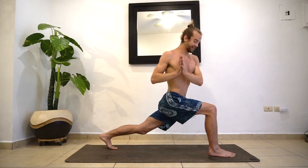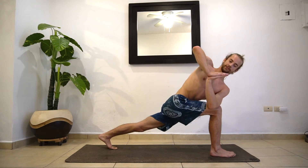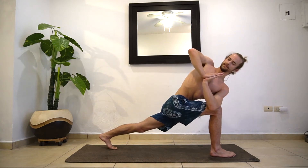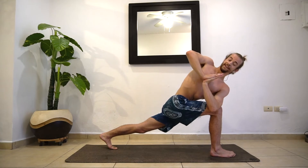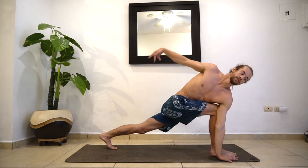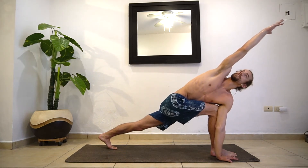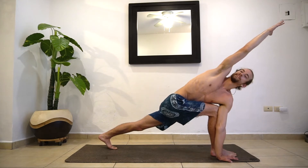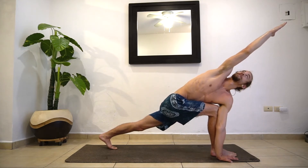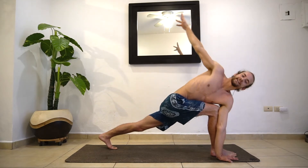One more breath here, inhale. This time, bring hands to heart center. Exhale, bring the left elbow to the right knee — a little twist for your side angle pose. You can keep your hands to the heart center here for a little twist. If you're a beginner but really flexible through the midsection, you might be able to drop this left hand down to the ground, reaching this right hand over top — finding that twisted side angle pose. That's more of an intermediate or advanced pose. Maybe you keep the hands at heart center. Wherever you are, one more breath.